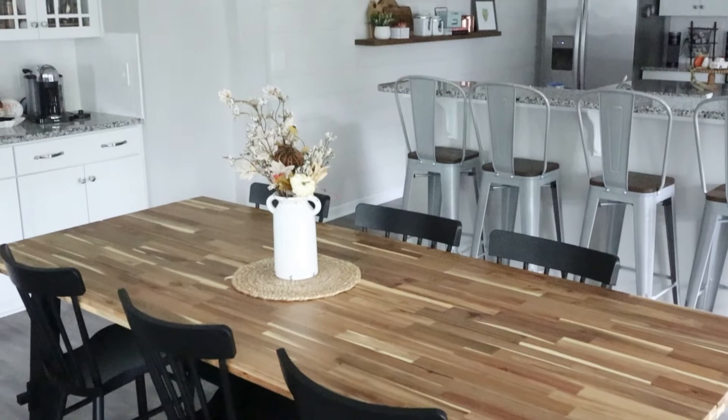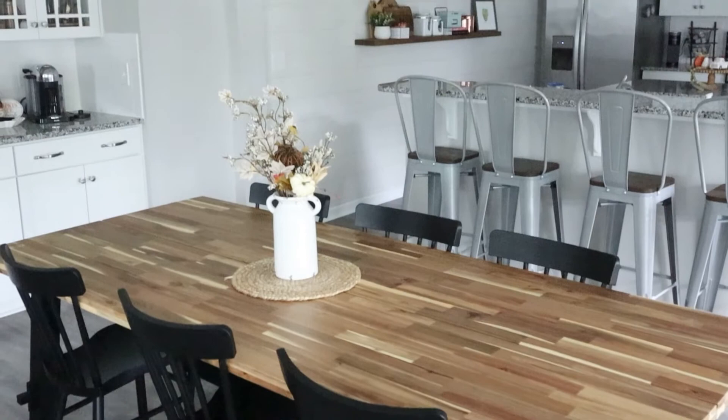That's it for me today, you guys. I hope you enjoyed the video and that it gave you some inspiration to decorate your own home. Make sure you like this video and subscribe to my channel, and we'll see you next time. If you want to follow me on any social media platform, it's always at Alicia Larie.